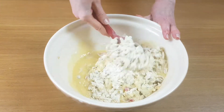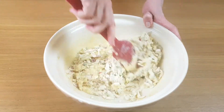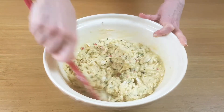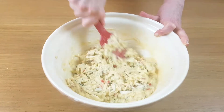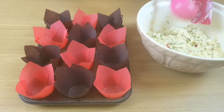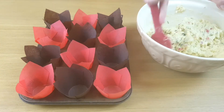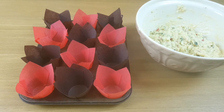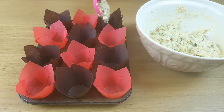Try not to mix this too much. We don't want to overwork the flour. I'm going to start by putting half the amount in each of the muffin cases.